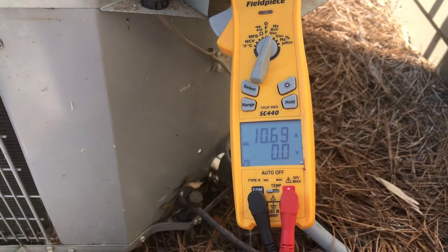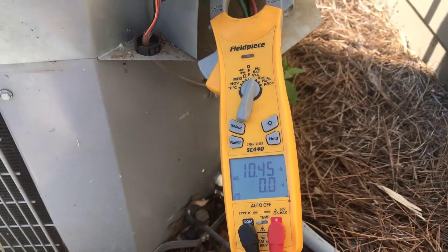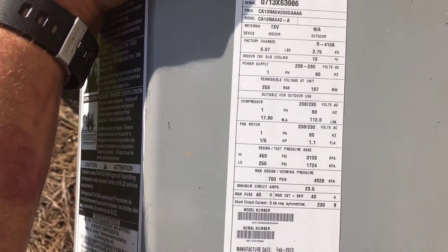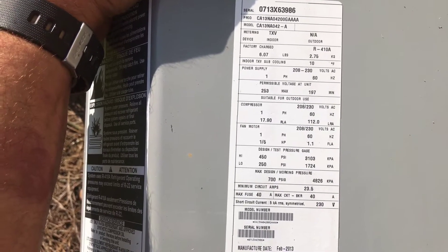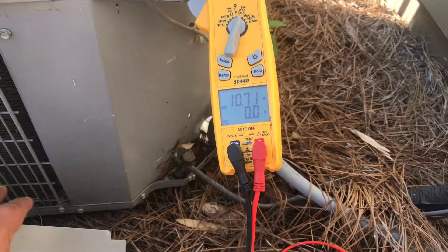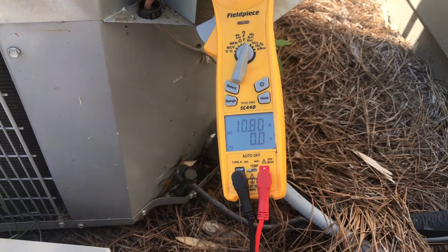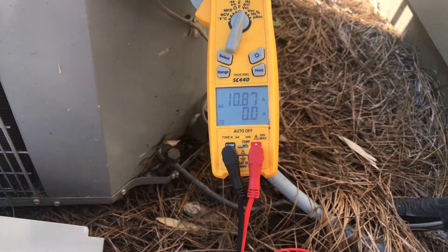And it's running! We're under range for sure - the RLA is always at its highest peak at max performance, and we're not anywhere close to that. So the amp draw looks good.